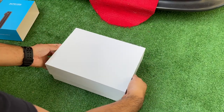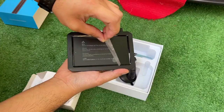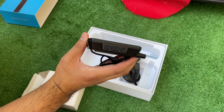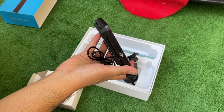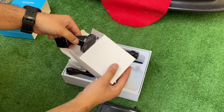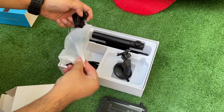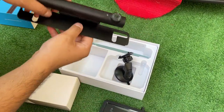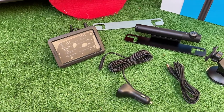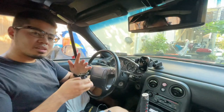The first thing you'll see when opening the box is an instruction manual and a voucher for a free solar panel. Then we have the screen itself — it's a pretty good size, has an antenna, three buttons on the side, and mounting holes for the mount. The accessory box contains a micro USB to charge the camera, a mount for the screen, and a cable that connects to your car's port adapter to power the screen. Last but not least, we have the camera that connects to the screen wirelessly.